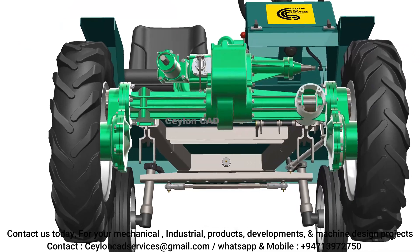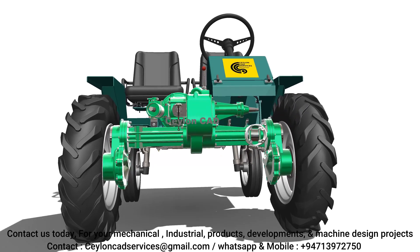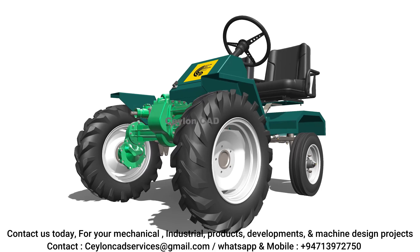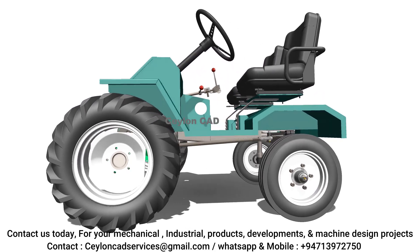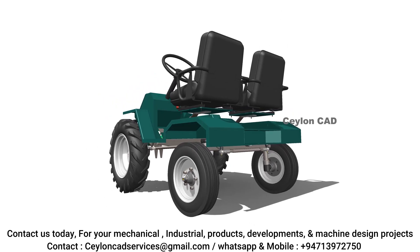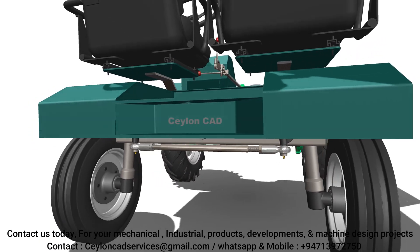The process began with the analysis of existing tractor designs to understand their underlying mechanisms, material composition, and overall system integration. Our team systematically disassembled a commercial REAPER binder machine, studying its components, engine, transmission, and chassis structure to identify key design principles.